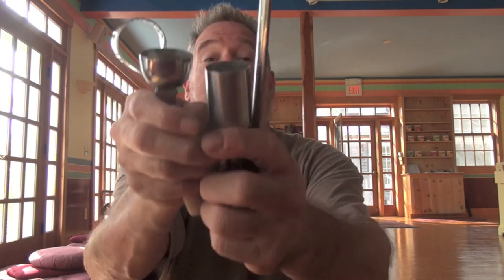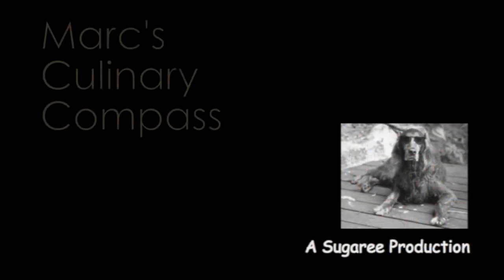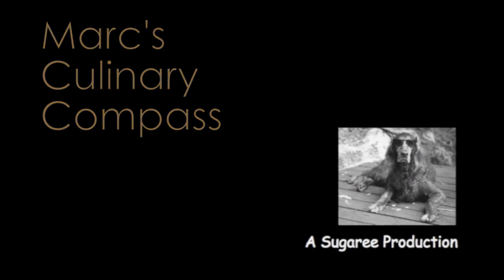So there you have it. Four instruments in today's installment. That's it on the Culinary Compass today — kitchen and/or torture related instruments. You can see why I'm having a hard time meditating, but I'm going to give it one more go. Ciao for now.